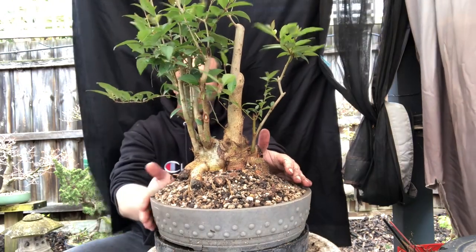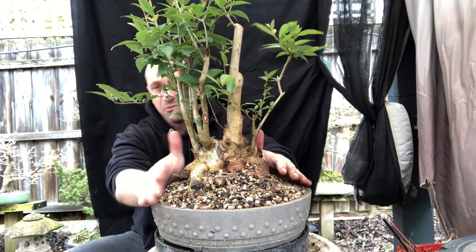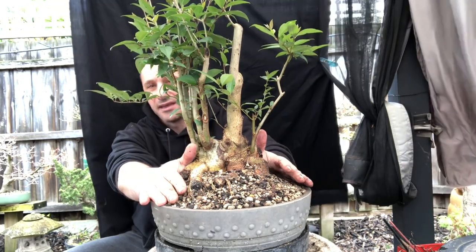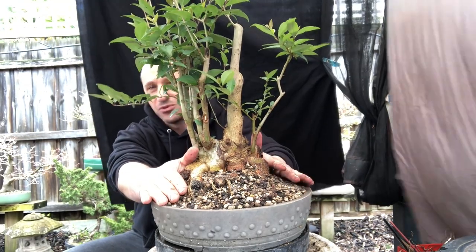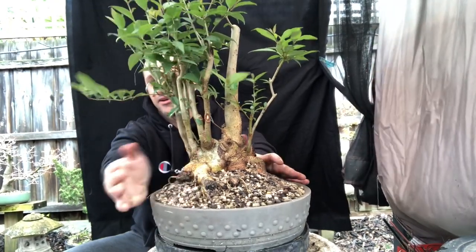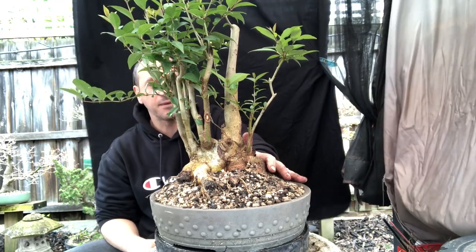Another tree repotted. I've only got a couple more to do this season — I've got one more large spruce I want to do, coming up. Then we'll look at this lily pilly later on. Hopefully you guys enjoyed that one, and I'll see you soon. Bye.